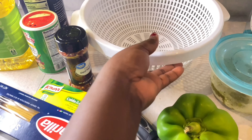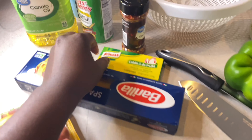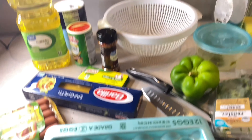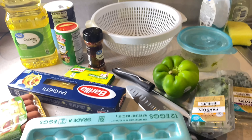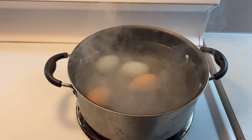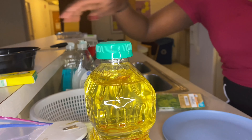We also have Creole seasoning, salt, and a colander to drain the spaghetti, and of course the spaghetti itself. Don't forget to like, comment, share, and subscribe to the channel if you haven't yet — turn on your post notifications so you'll be notified when the channel posts a video.